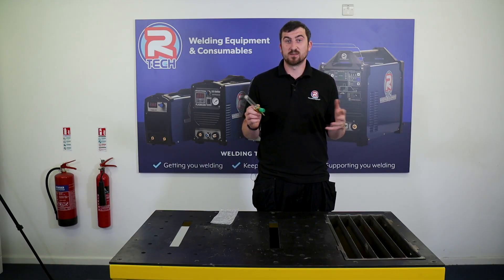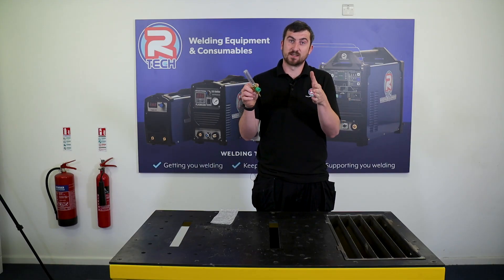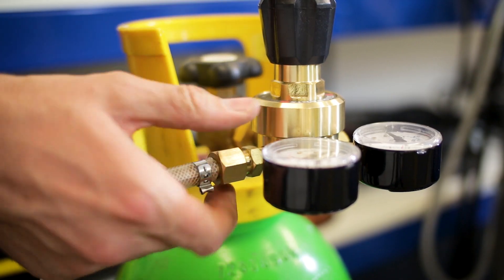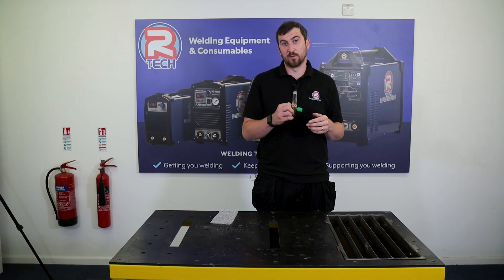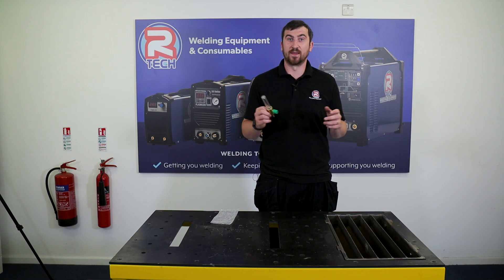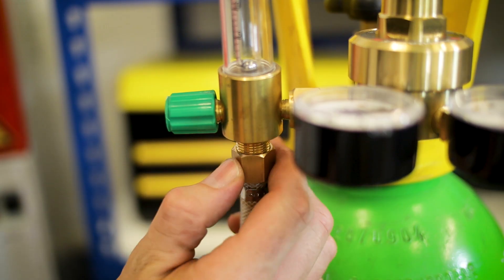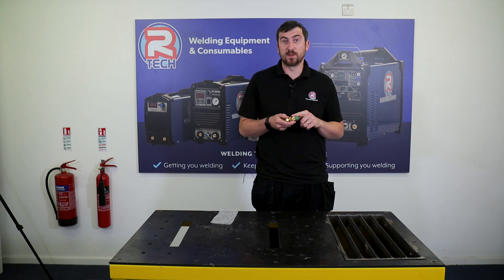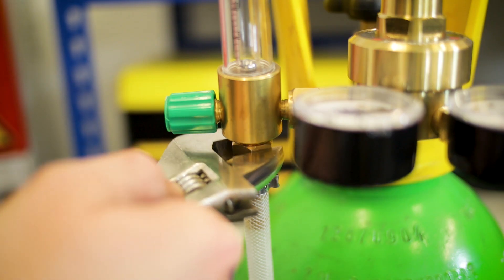As far as setup goes, it's really simple. If you've already got a standard setup with a regulator and the gas hose going into the side, just loosen off that gas hose, add the flow meter into the side of the regulator, and then the gas hose fits into the bottom of the flow meter. And you're good to go. The fittings are a standard 3/8 BSP, so just a nip up with a spanner is fine.